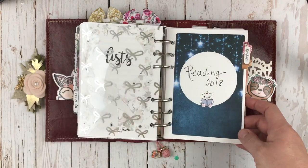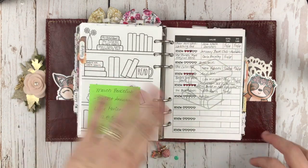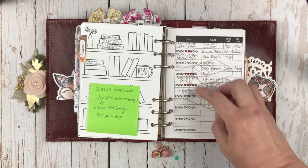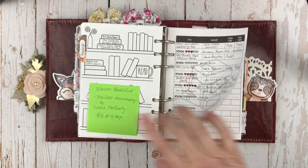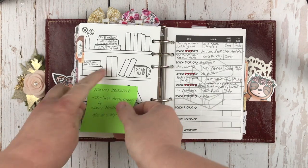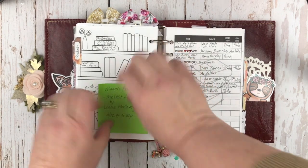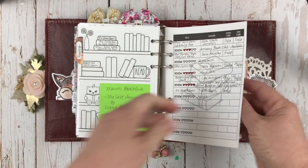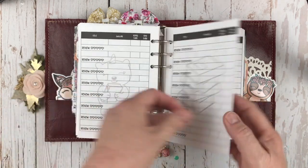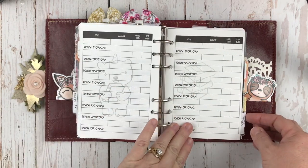Behind that, I have my reading insert for 2018, and I'm keeping track of the books I'm reading — five so far this year. My March book club pick is here, and I'm keeping track over on my little bookshelf too. I'm going to try to fill that up this year. There are several pages of that; I don't think I'll fill them up for 2018 — that's a lot of books — but we'll go right into 2019. So that's my reading insert.